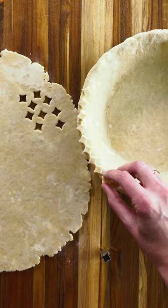Here's a cutout edge. Use a small cookie cutter to attach cute shapes to the edge of the dough.